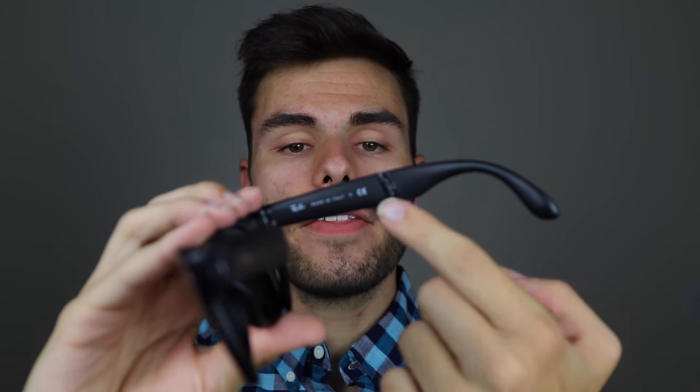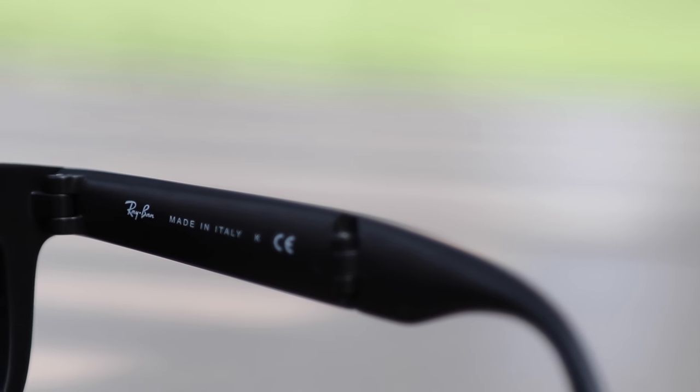This particular pair has the Ray-Ban G15 lens, which blocks out 85% of natural light, blocking out most of the harmful blue rays, and they have a very natural tint to them. These sunglasses are always going to be made in Italy, and they're going to say that in the right temple of the sunglasses.